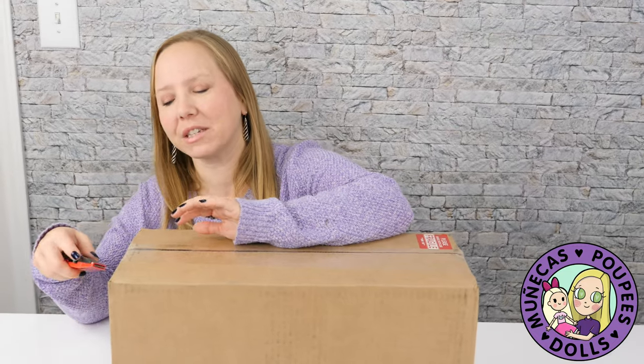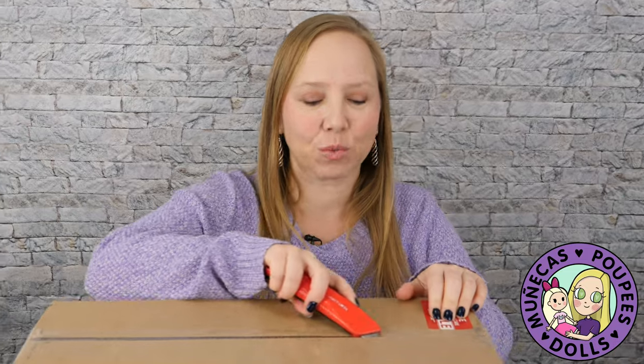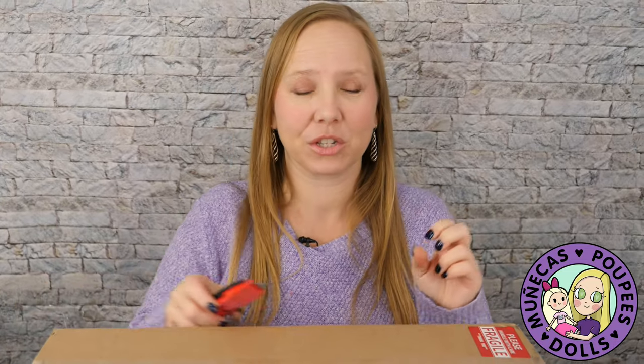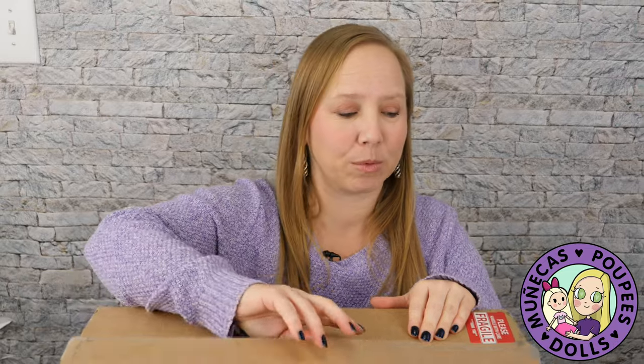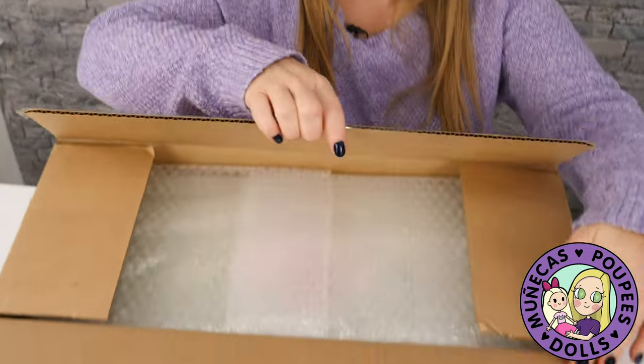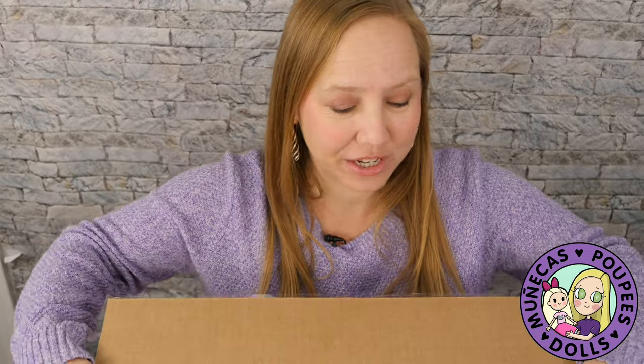I have been following this artist since 2020 and here's what's exciting about her. She has been developing this BJD and she wanted to do everything herself, so she's been developing it since 2018, learning how to sculpt it, learning how to cast it, doing everything she needed to do.